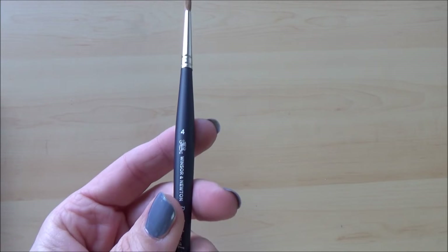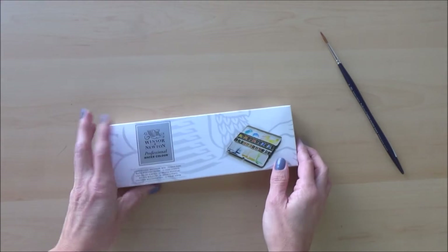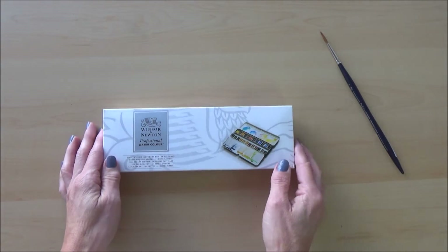The current price of this paintbrush on Amazon UK is £9.10, but prices and availability may vary depending on where you live.